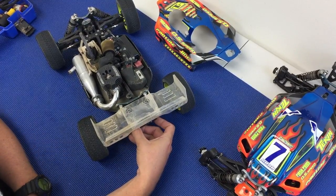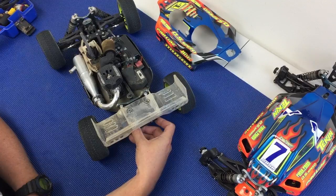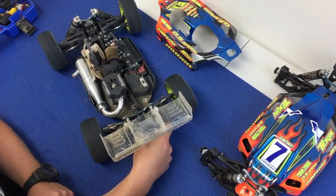Basically, if you're at full extension you could possibly have zero or even a little bit of positive camber, and then as you compress it you gain negative camber.